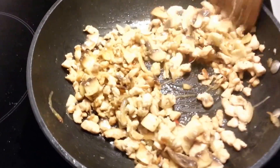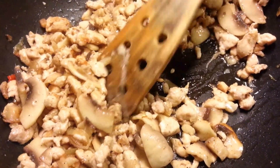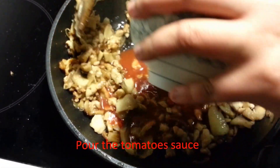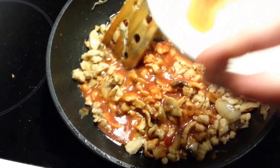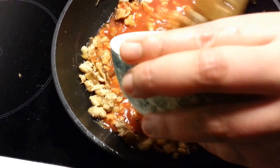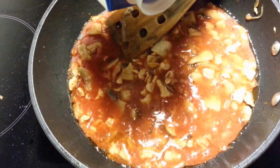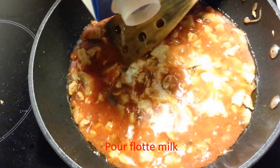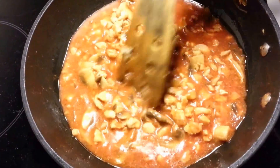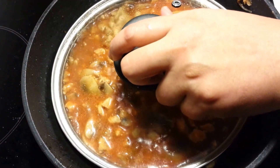We keep it for a few minutes so the mushrooms can soften. Since the mushrooms are already softer, we pour in the tomato sauce. You can also add some more water, and I also prefer to put in some evaporated milk. Keep it for a few more minutes so the tomato sauce is well cooked.